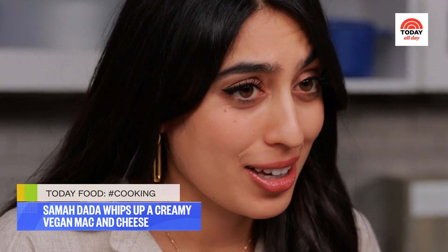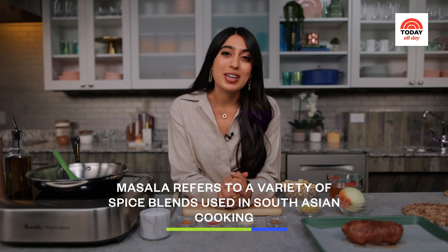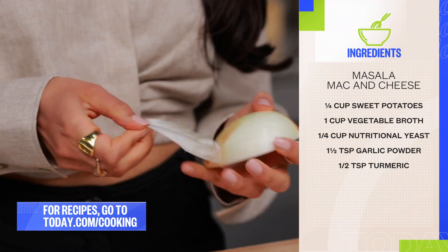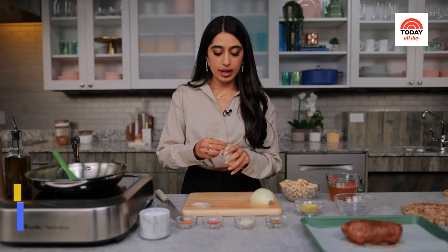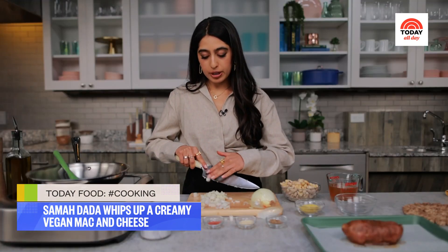One of the first ways I dabbled into cooking — and maybe it's a bit generous to say cooking — was through boxed mac and cheese. I used to love that mildly suspect bright orange powder, but today we're making my masala mac and cheese. The first thing we're going to do is dice up my onion. I want to add some cooked onions into the sauce for a lot more flavor. I'm dicing it a little rough, but don't worry because we are going to blend it later after it's been cooked.